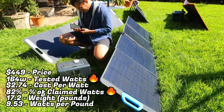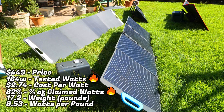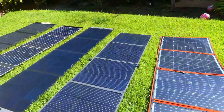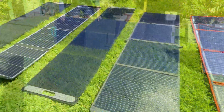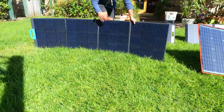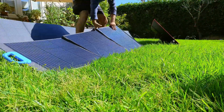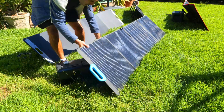In a recent test of 5 different 200-watt solar panels, the Bluetti PV200 came in at around 164 watts — the best performing of all the panels, producing 82% of its claimed 200 watts. At the time of this video it's priced around $449, bringing the true cost per watt to about $2.74, making it the second most affordable panel tested. The panel weighs about 17.2 pounds and produces around 953 watts per pound, making it quite efficient. Bluetti's kickstand setup was very well executed, offering some of the most impressive angle adjustments of any panel I've tested.